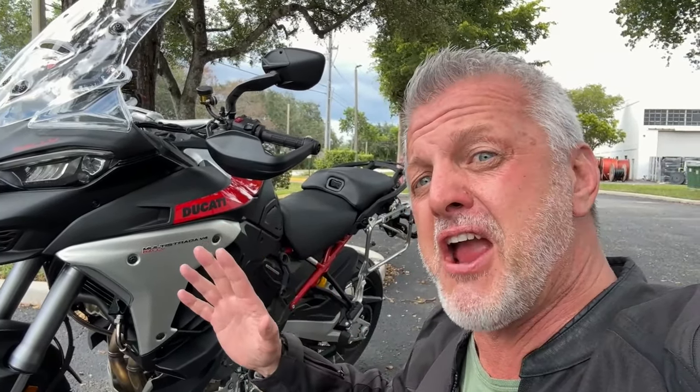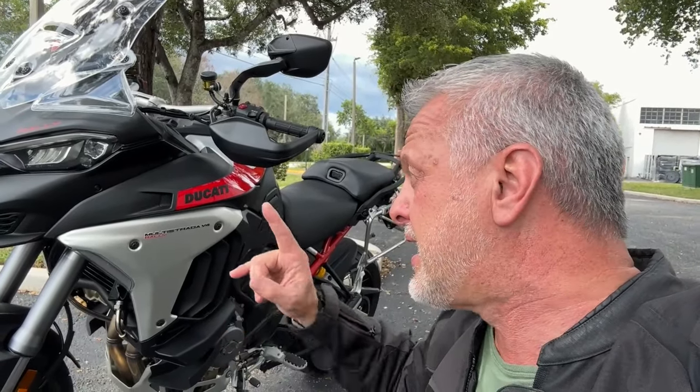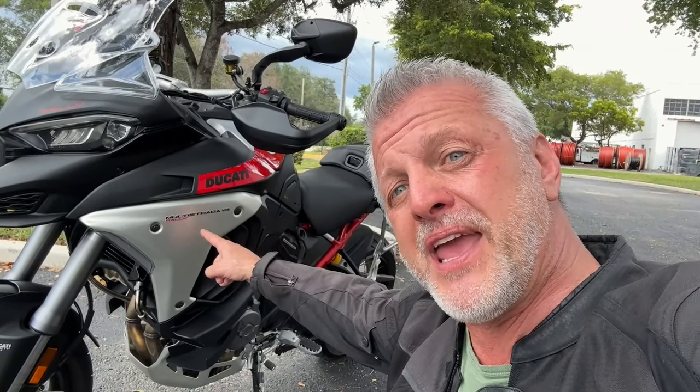I've had my share. I have well over 40,000 miles on the new V4 Ducati Multistradas, currently running the Pikes Peak. I'm going to take this puppy out, and we're going to take it for a spin and see what I think about it, and let's go over just a couple of specs.